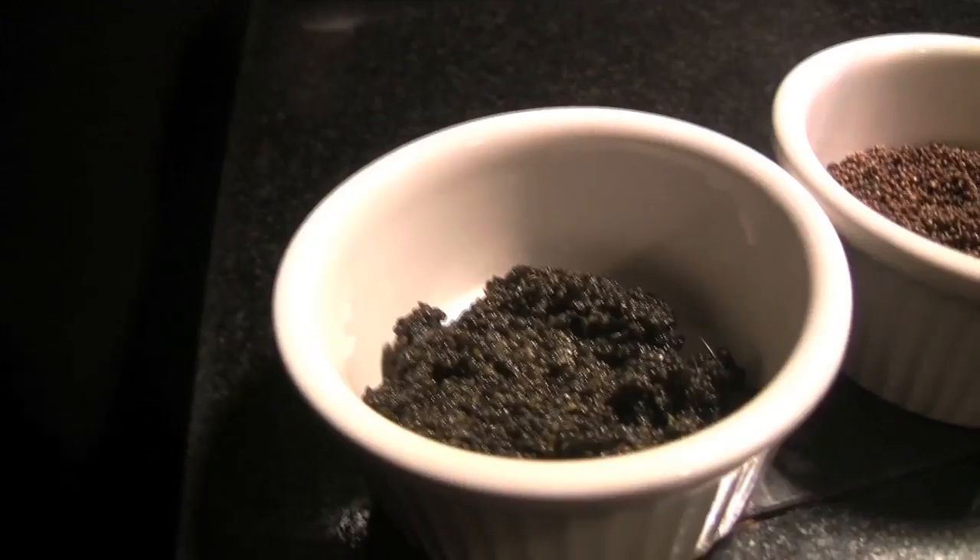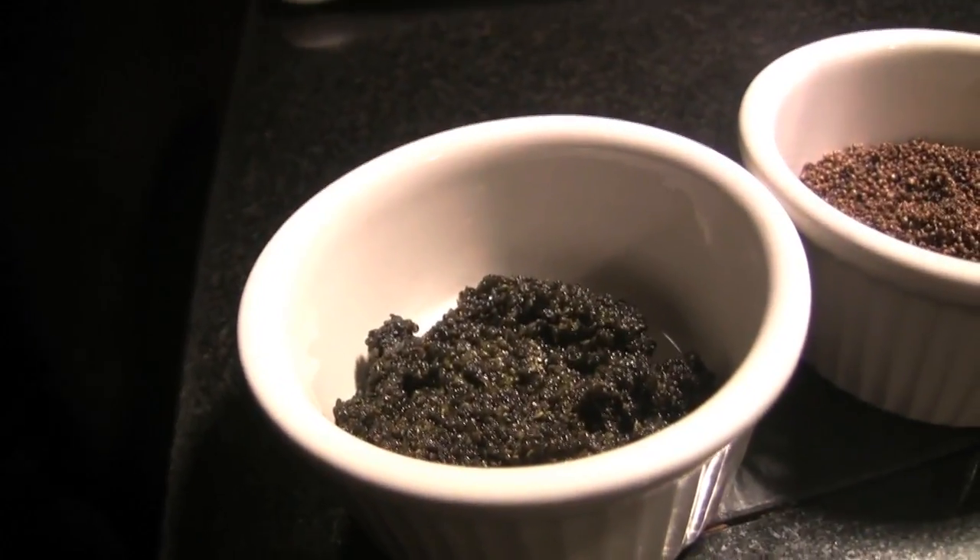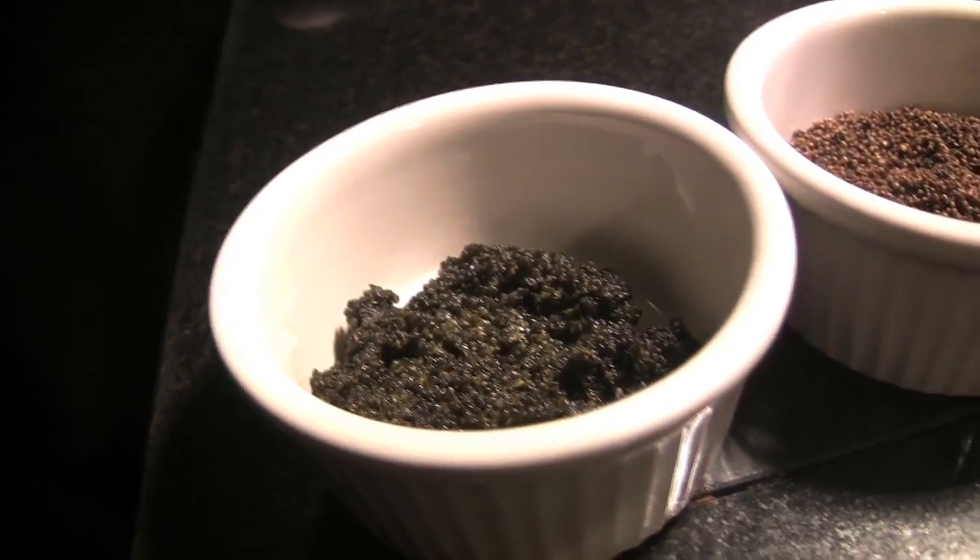So here we have fermented tambourine. Basically cryovac'd it a little bit, put that in a sous vide machine, and then cooked it off for about three days at 90 degrees to see what happened. It actually started to sprout a little bit, which is pretty interesting.